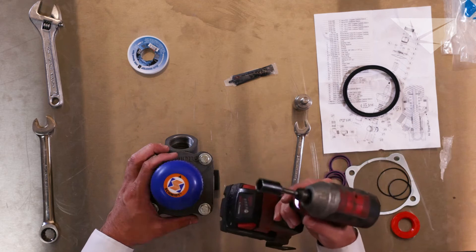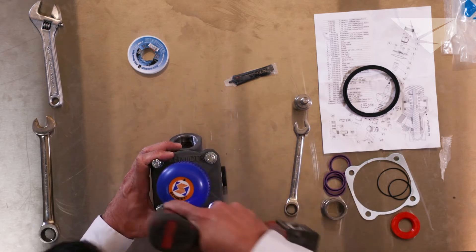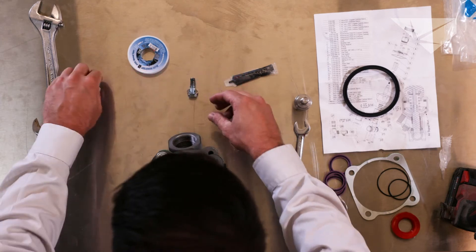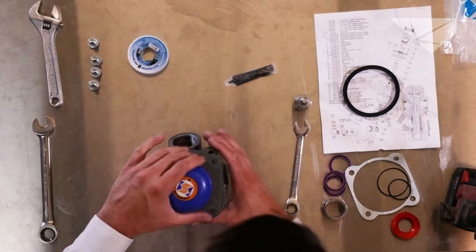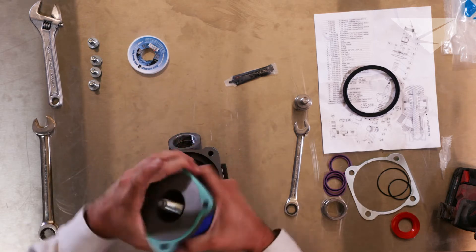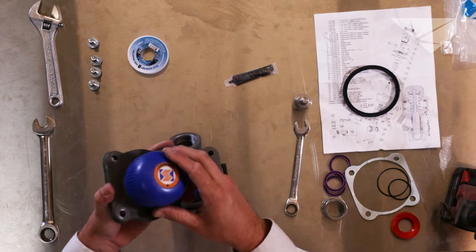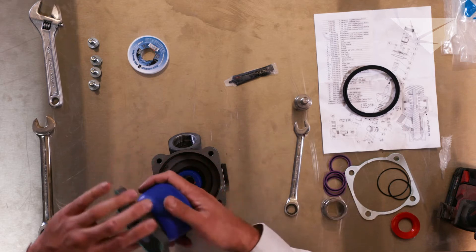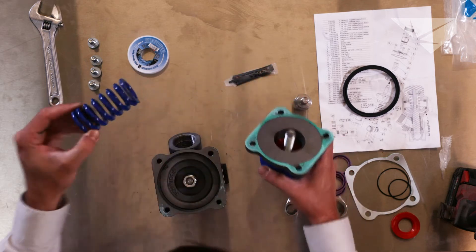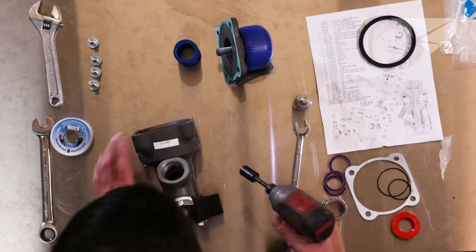I'm going to use an impact with a nine-sixteenths drill driver to cut down on speed. Once you pull the top cap off the pumpkin you're going to see the blue knob and the vibration disc. What the vibration disc does is it keeps the knob stiff when you turn it so that you don't run into issues where vibration on the pot is adjusting your metering valve while you're blasting. You'll see the main gasket for the top of the pumpkin and the top cap, your blue spring, and inside you will see the top of the piston and piston cap.